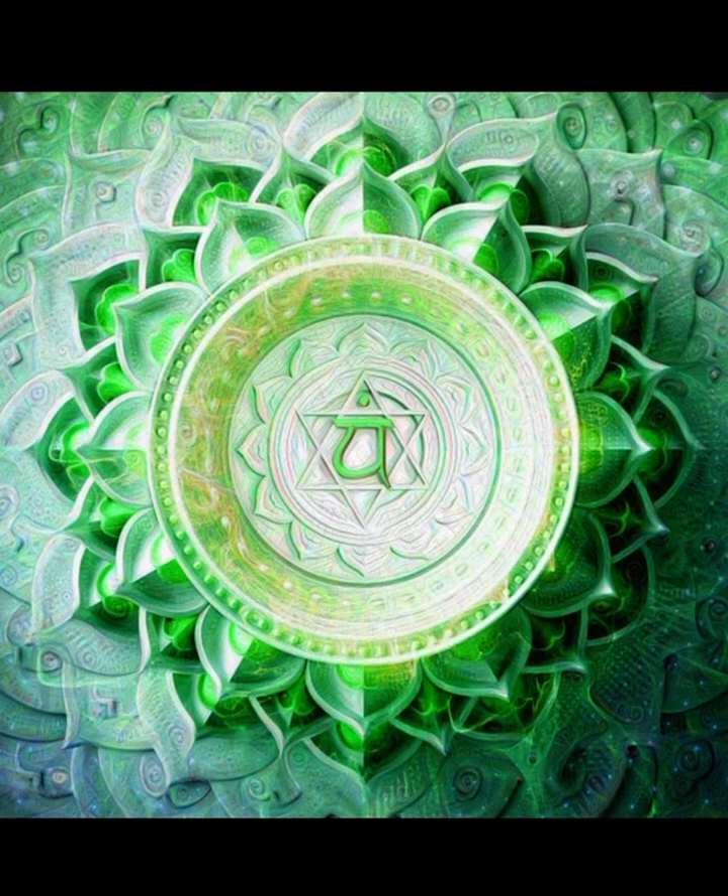Hands making their way to the heart space, the Anahata. As the hands come up to the heart center, one palm over the other, feeling into the color green or pink. Feel peace, love, compassion. Feel warmth, and feel open.